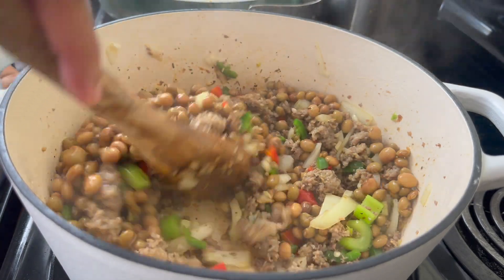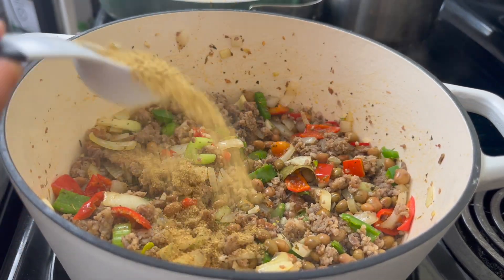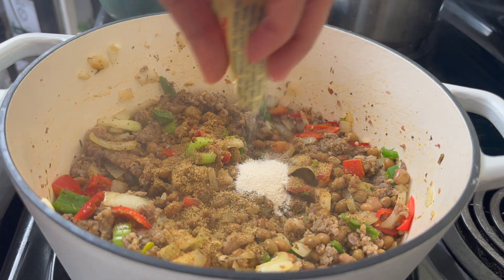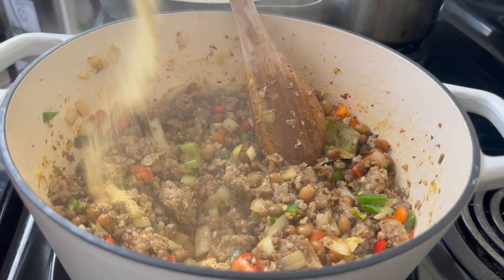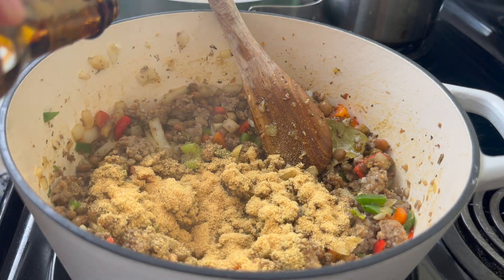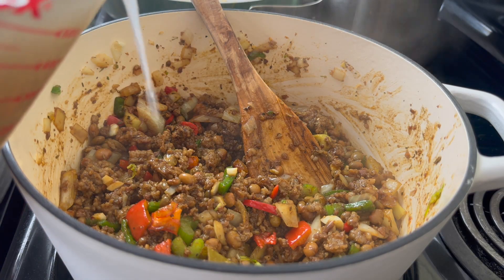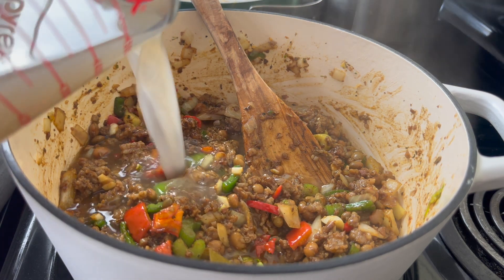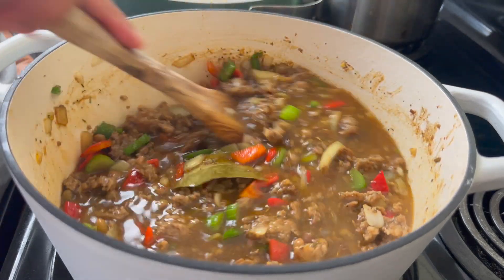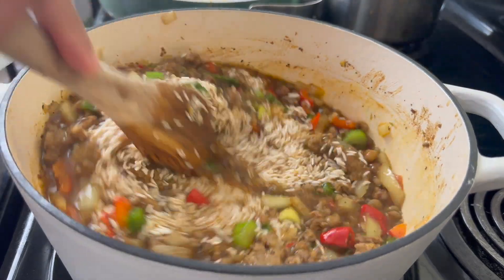You can find pigeon peas in the Hispanic aisle. If you've never tried pigeon peas in your rice, you've got to try it — I absolutely love it. I'm going to use a mixture of beef, chicken, and ham bouillon today. I know this looks like a lot of bouillons, but it's going to add great flavor. I'm also going to add some garlic powder and a little bit of browning — the browning is optional, it just adds a nice color. Use the liquid from the pigeon peas can as part of your water — don't throw that away, that's flavor. Taste your broth to make sure it's seasoned well before adding your rice.